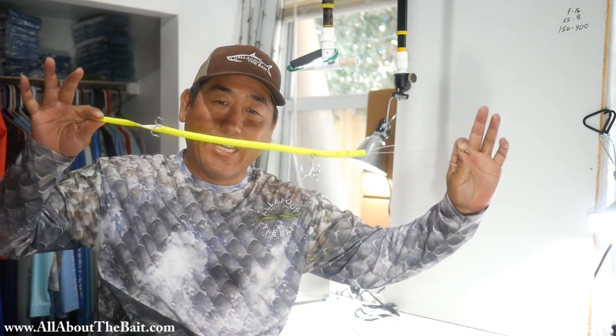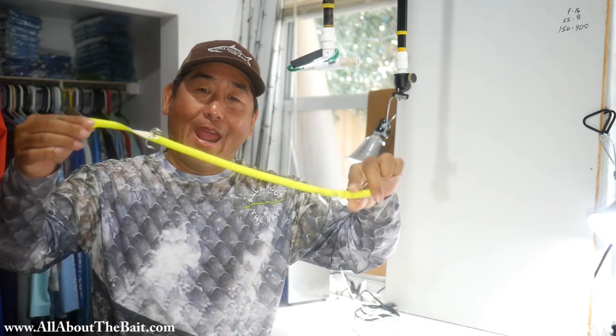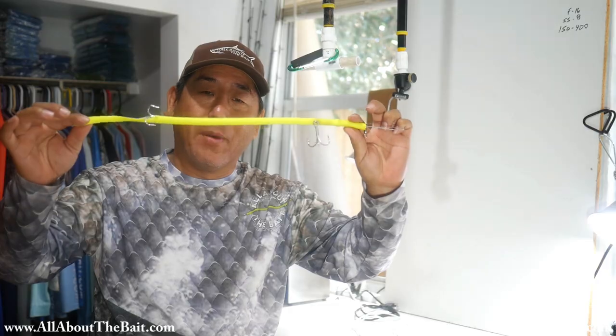Hey everybody, how are we doing today? So in today's video, I'm going to show you how to make the Big Daddy Cuda Tube, or any double hook rig that you want to make.